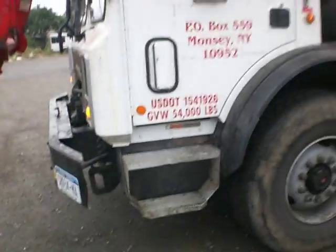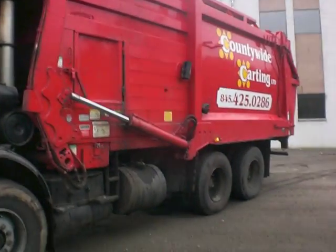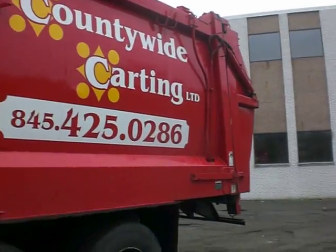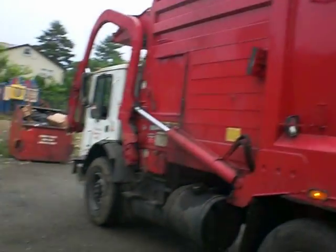This is an old DSNY truck — that stands for the Department of Sanitation in New York. As you can see, it has a short wheelbase, which is great for making tight turns. But as you can see, she's got a big rear end, so you've got to be careful that you're not smacking anybody in the face.